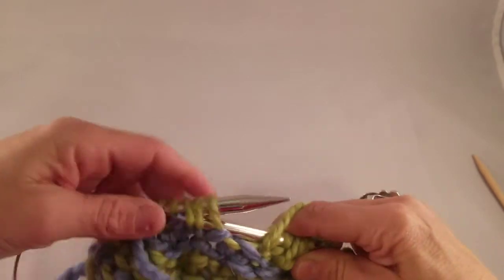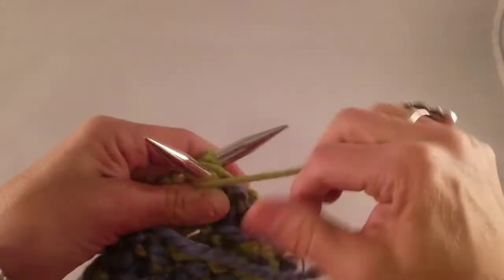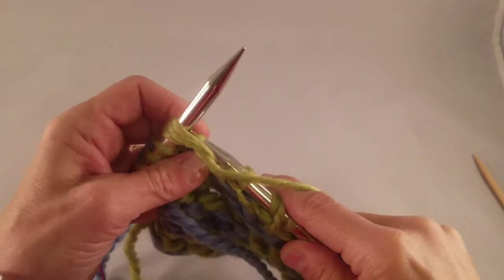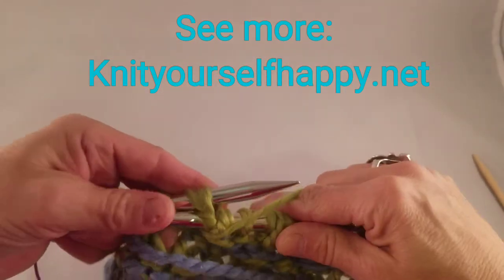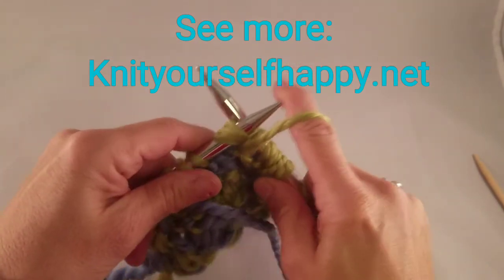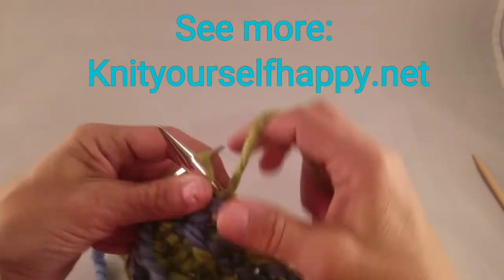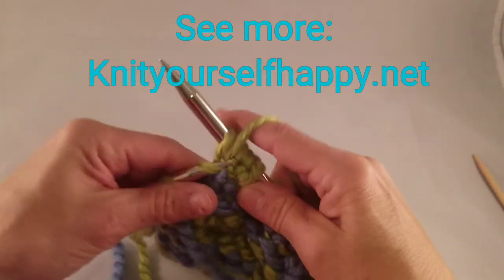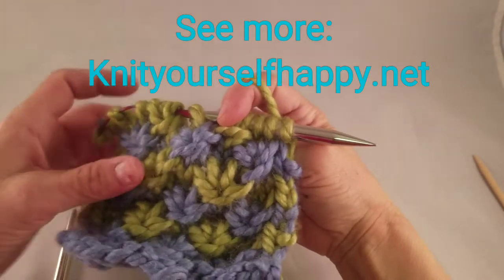Next purl star stitch is purl three together. Don't take it off. Yarn over the right-hand needle. Purl the next three stitches together. Purl three. This way the two colors are offset and you get your pretty star stitch staggered pattern.